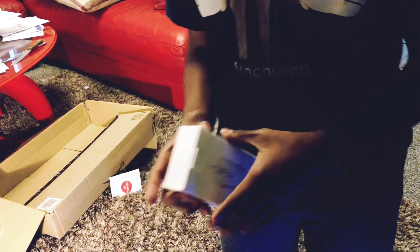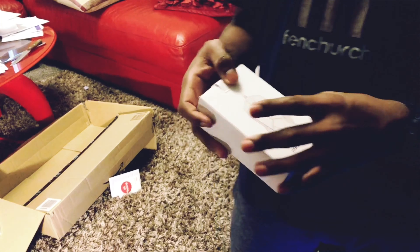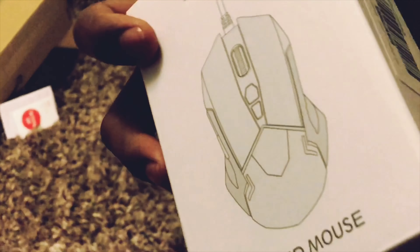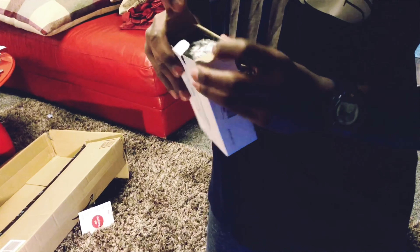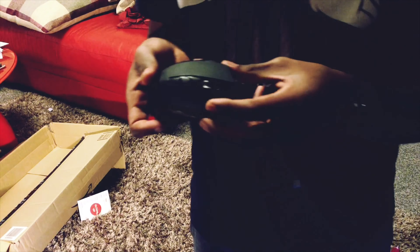So here we have the VicSync gaming mouse. It's in a white box and it does show the actual product on the front. Nothing too exciting outside. Here we have some bubble wrap — I love bubble wraps! And here we have the actual mouse.